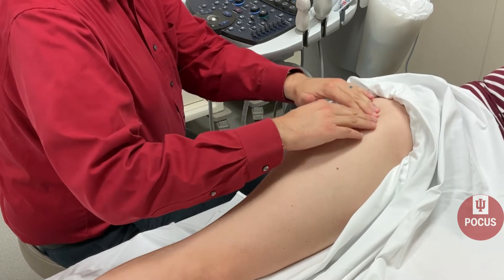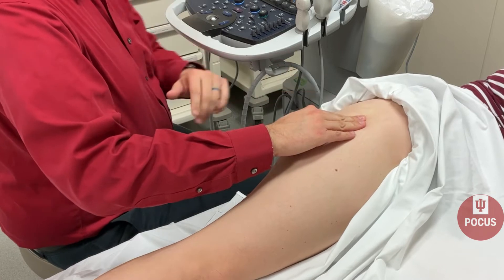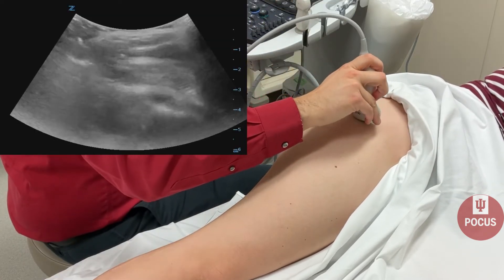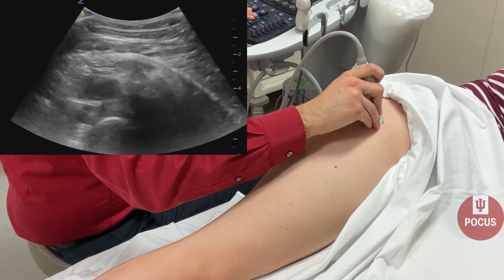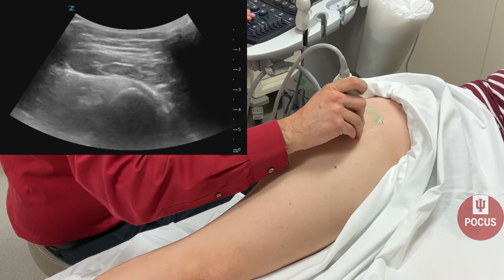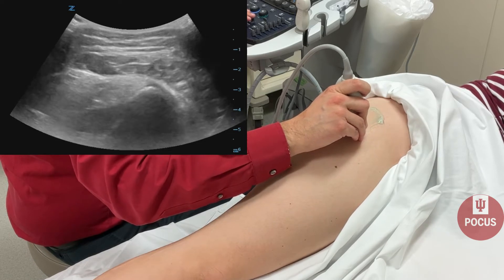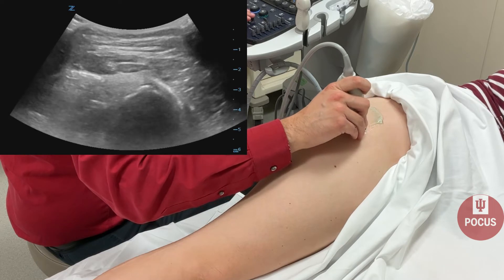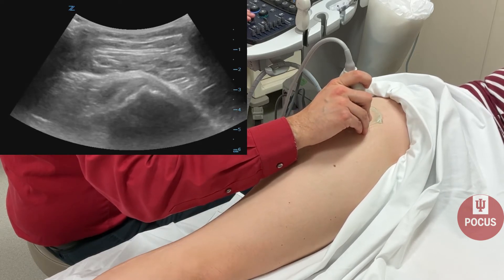Next, we'll palpate the lateral hip and find the greater trochanter. We place our probe right on the greater trochanter in the transverse plane. What we're looking for is a rooftop appearance. The greater trochanter is where bursitis might occur, though it's actually very uncommon to find bursitis — more often, we'll see pathology with the tendons themselves.